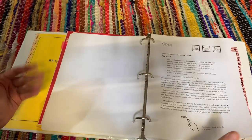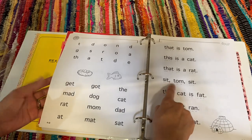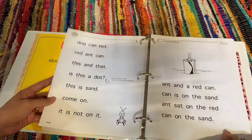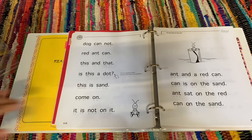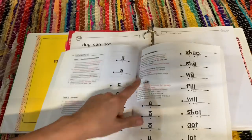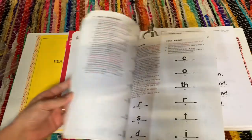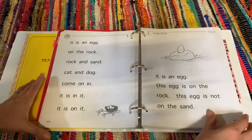Lesson four introduces the letters n, i, and f, along with some activity pages for those letters and a little introduction to commas. This book doesn't come with detailed teacher-type instructions, but I feel it's pretty self-explanatory. It does tell you what a question mark is, but it's not as detailed as the 100 Easy Lessons book, which gives you a full script and instructions. My kids always found that scripted book very confusing, which is part of why we never used it.